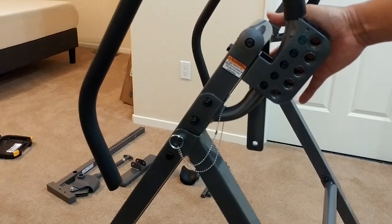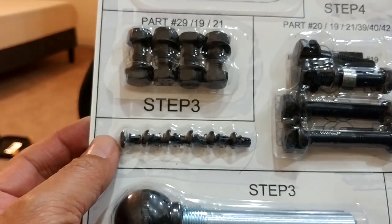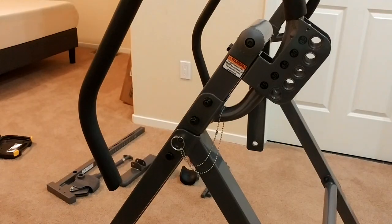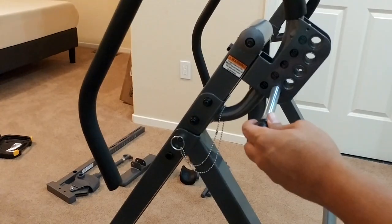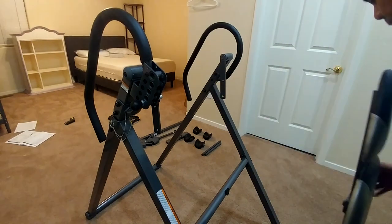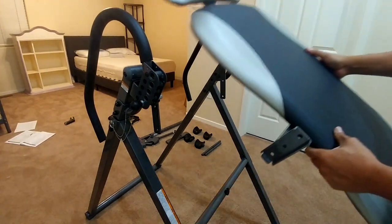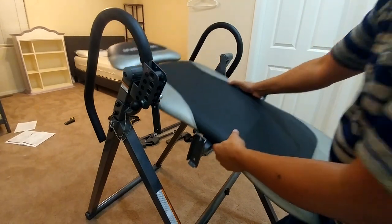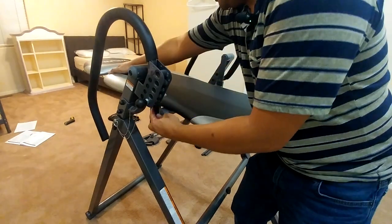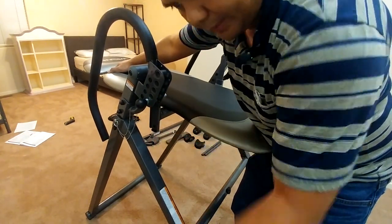Next is to install the backrest. For installing the backrest you're going to use step three: the lock pin and the screws. Before you install the backrest, make sure you put the pin in so it doesn't move. To install the backrest, you want the bottom pointing down toward the crossbar. Go ahead and insert it, and put the hardware in on both sides.